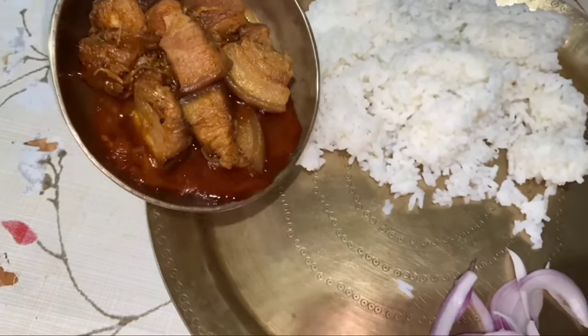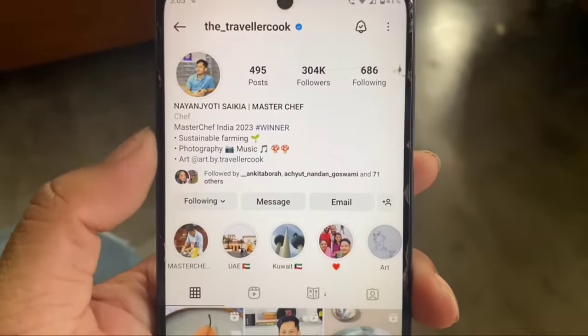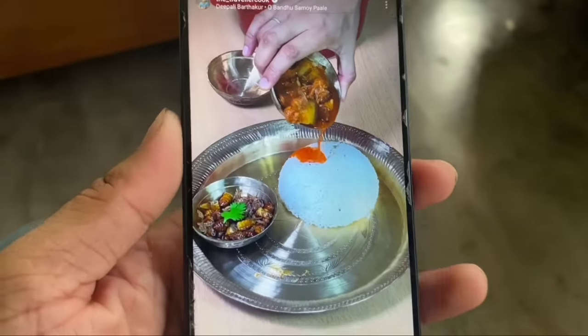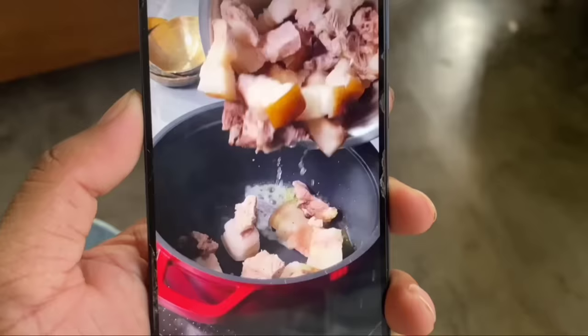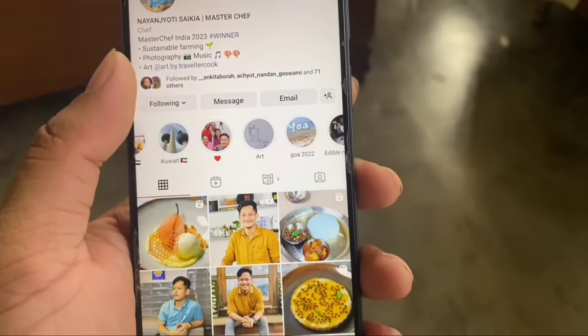Are you ready to go to the Gahari Mankho? Recently, I have found my Master Chef's 9-year-old Gahari Mankho recipe. The recipe has been very hard to find, so in this video I'm going to try this recipe. I'm going to take a look at the food blog.